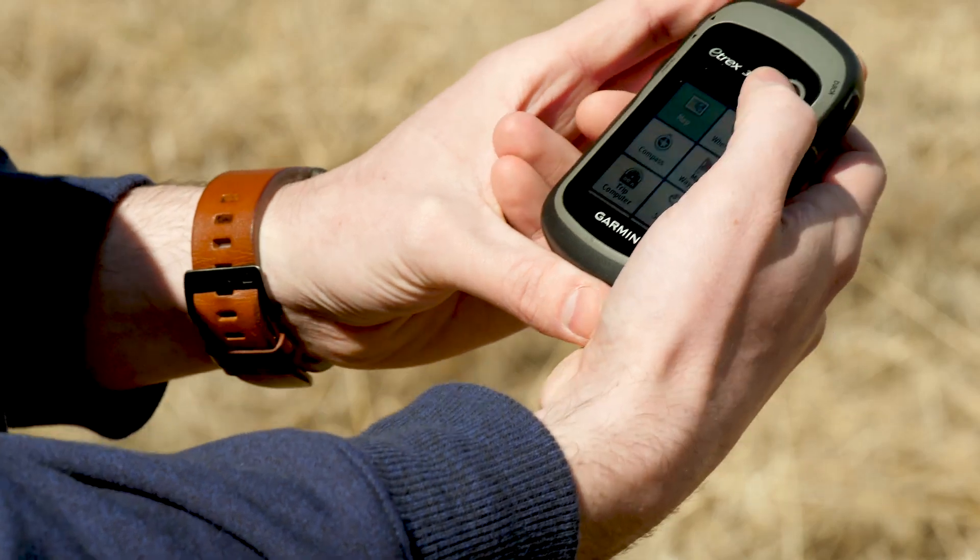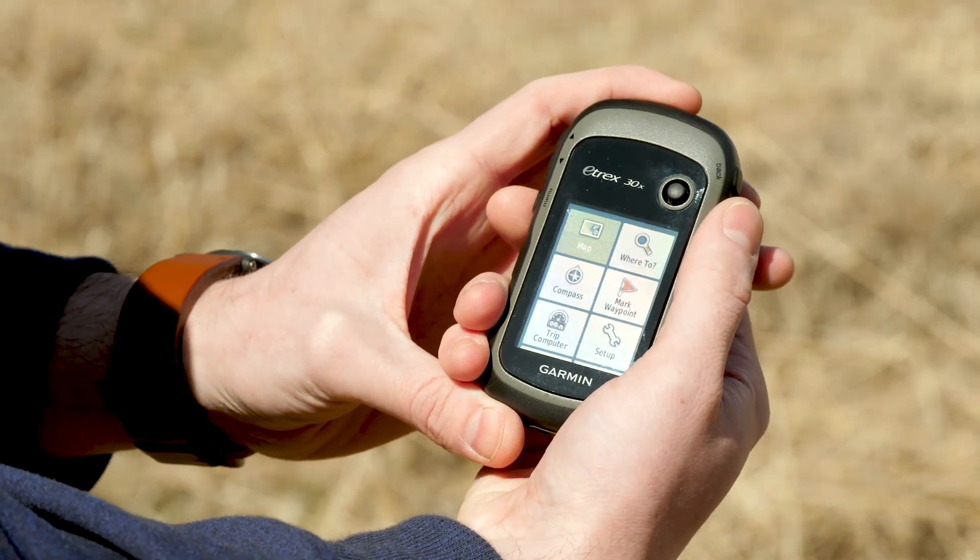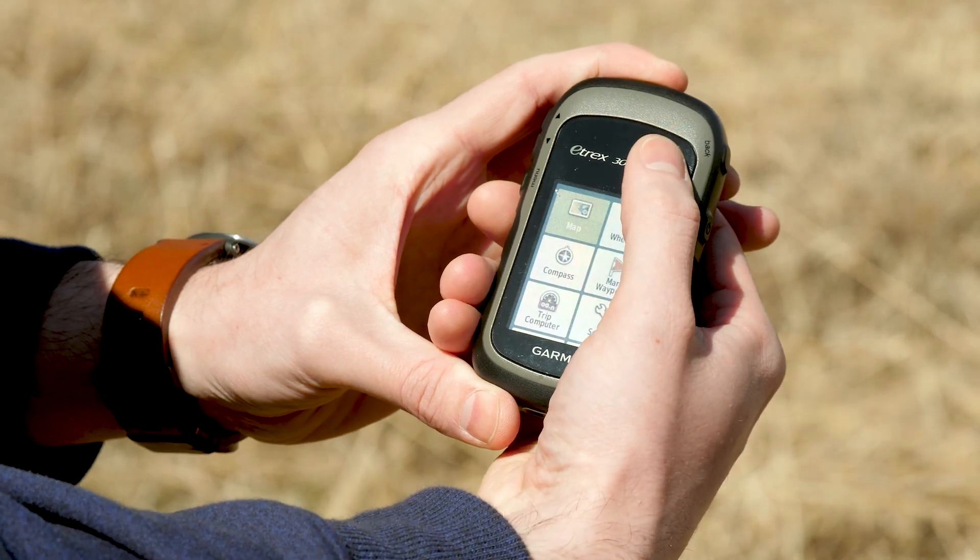So, get your device out and we're going to need to be on the main menu screen. You are going to be using the joystick here to navigate and make your clicks. We will start here on the actual device itself and we will go to the compass screen.